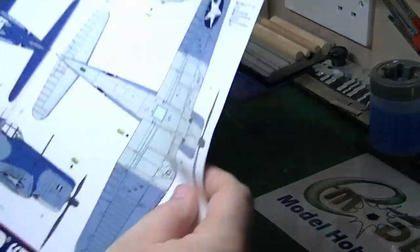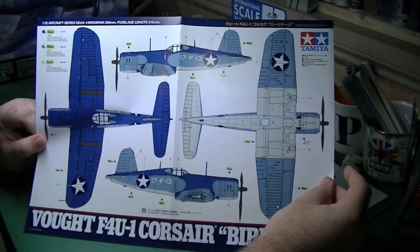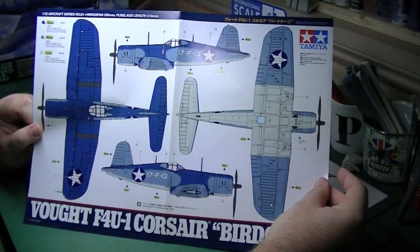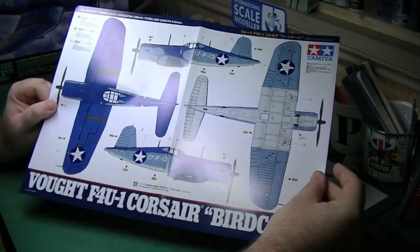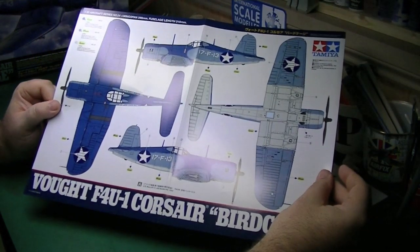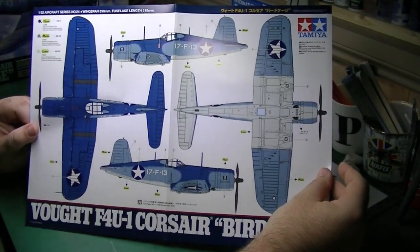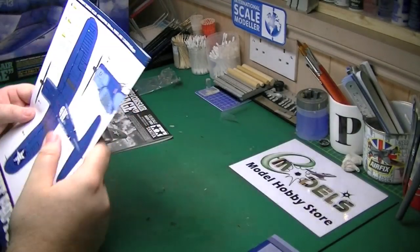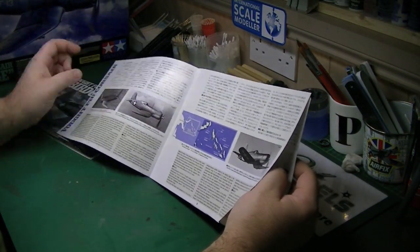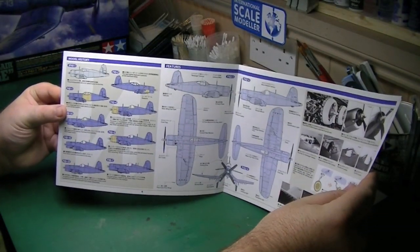We've got the colour callout and the camo scheme. It's a tritone colour scheme — I've been looking into the colours. They're all ANA/FS colours. The only dedicated set I can find is from a Russian manufacturer, AKAN, and Mr. Hobby does one of the colours. So I'm going to have to really research, because Tamiya's AS sprays for this camo scheme won't be perfect — it's going to involve a lot of masking, and I'd quite like to do this freehand. The other option is a paler blue scheme. There's also a nice little booklet running through the history of the aircraft in multiple languages — its involvement in the Korean War, showing different model history, features of the aircraft. Sadly, Tamiya doesn't give the option to do both wing positions — it's either extended or folded, and for me it would be wings out.